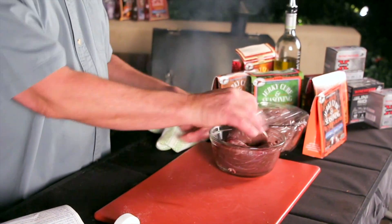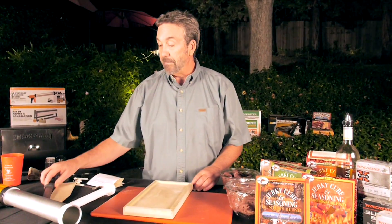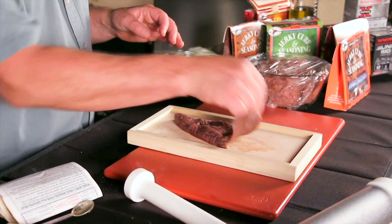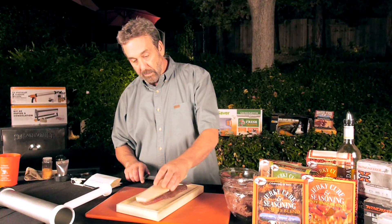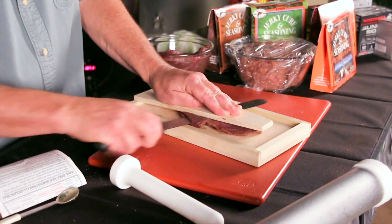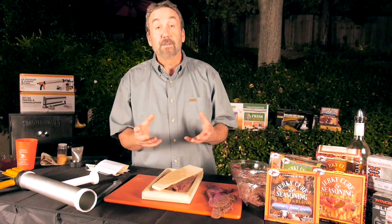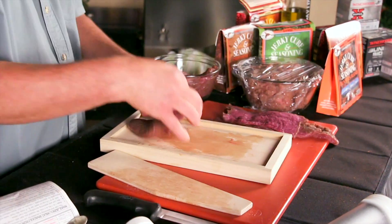I have the High Mountain jerky board, a jerky knife, and something to hold down the meat so it doesn't cut through my hands. This board gives you even thickness on the meat — this piece is almost a quarter inch thick. You just hold down the meat and run the knife across the board. If it's of even thickness, you won't have an undercooked piece on one side and an overcooked piece on the other.